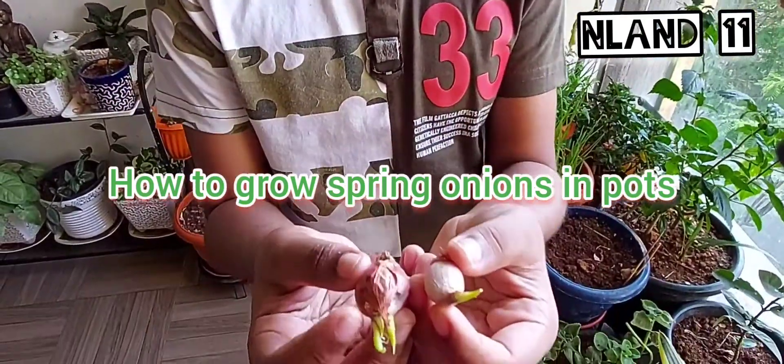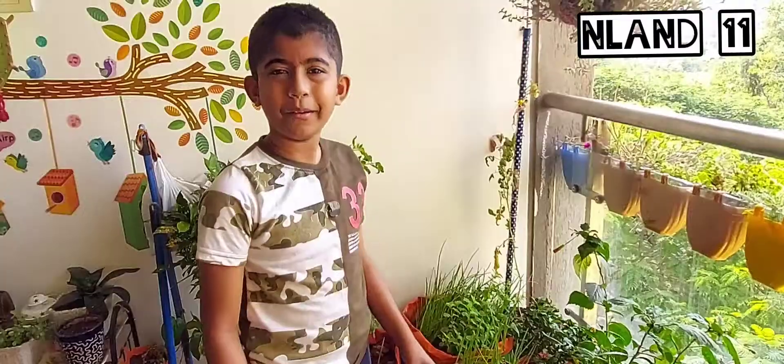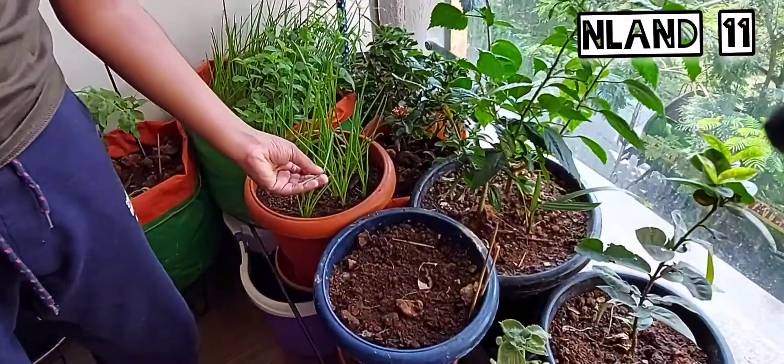I bought these small onions from the shop and I saw these small baby plants coming out of it. So let's plant it in the soil and it will grow like this in a few days.